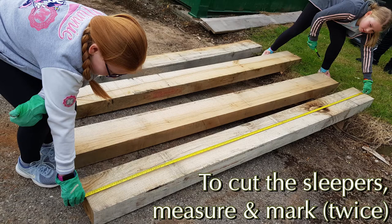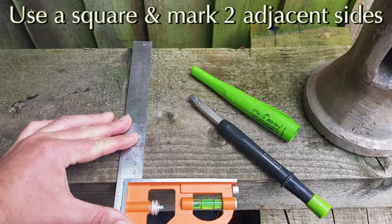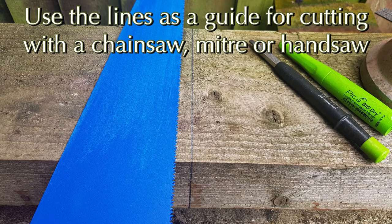To cut the sleepers, measure and mark them twice, then use a square to mark two adjacent sides with a carpenter's pencil. This gives a really strong line as a guide whether you're cutting them with a chainsaw, a hand saw, or a mitre saw.